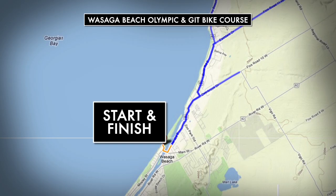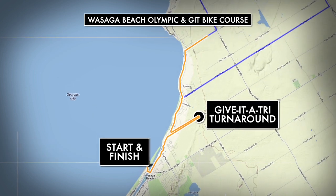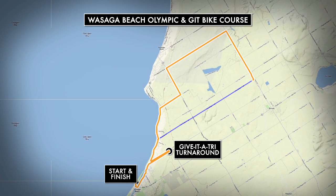If you're doing the full Olympic distance race, you'll be on a one-loop course that starts with a very short out and back turnaround on Deerbrook Drive before returning to River Road East, where the route hugs several kilometers along the shores of Georgian Bay. There are only a couple of turns on this 40k course before making your way back to the transition area.